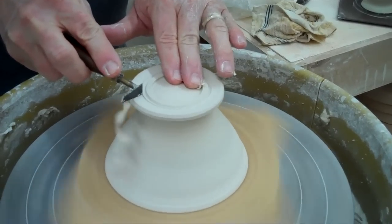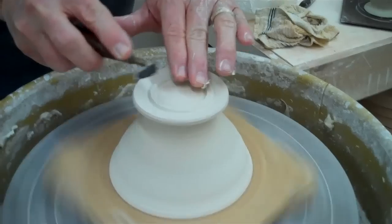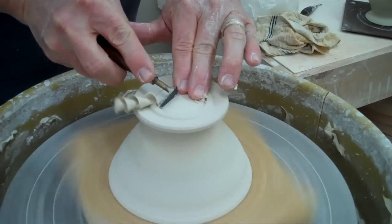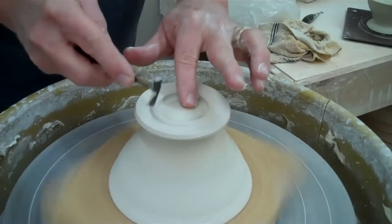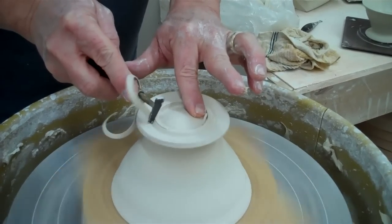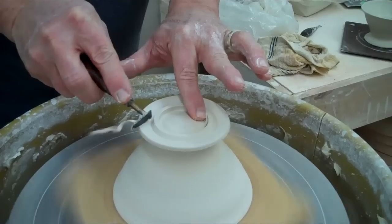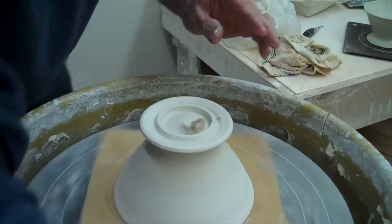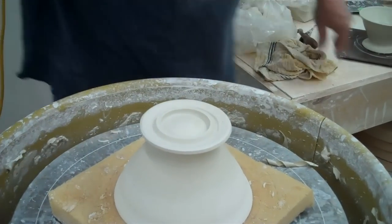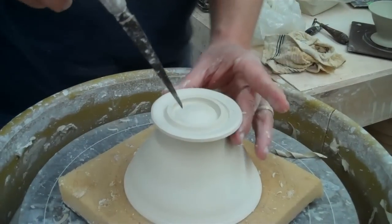Cut that back. Basically, that's all you would do. You fuss with it a little, get it the way you want. If next time you didn't make it deep enough, you could make it about a half inch instead of three-eighths deep here.